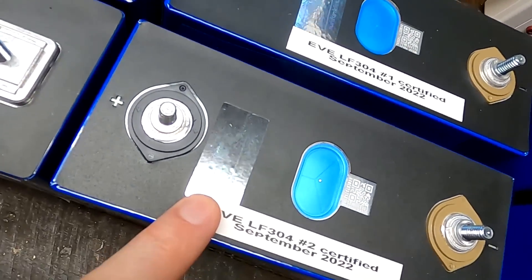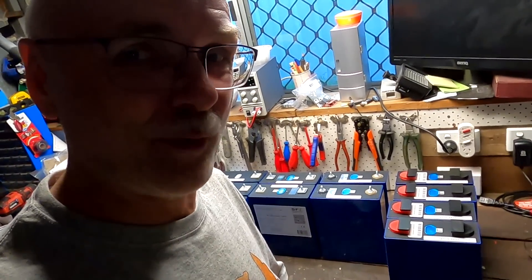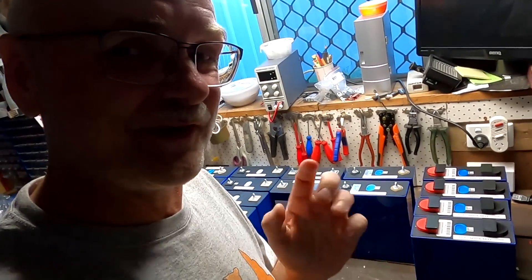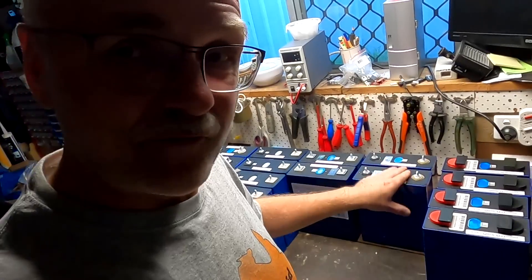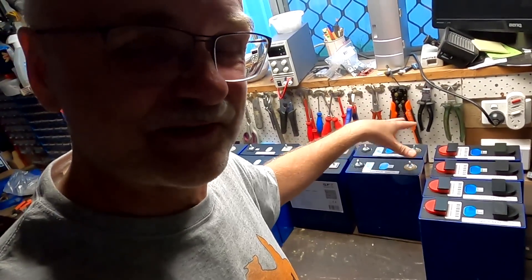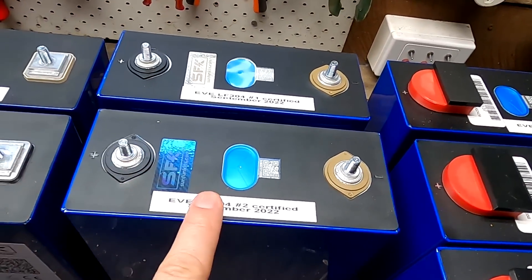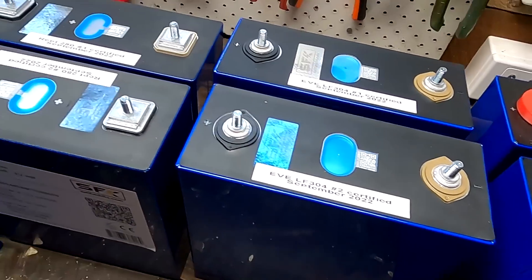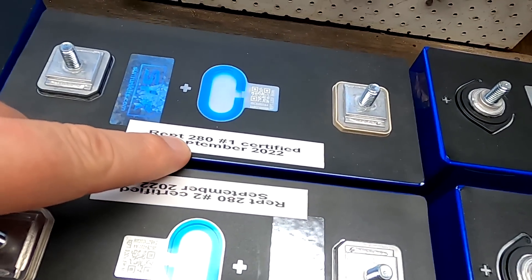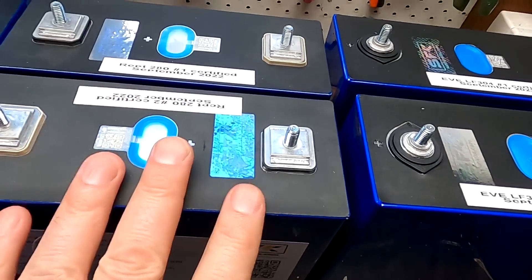The EVELF304 cells were sent over by SFK — Sunfun Kids — who build amazing do-it-yourself 12-volt battery boxes. I've made a few videos about these battery boxes and I'll link them down below. 12-volt DIY batteries, with or without batteries, pre-built, or you can buy single batteries from them as well. There's still a 6% discount code in the description and they do worldwide shipping. So we've got two of the 304Ah from EV, and we also have the wrapped 280Ah certified cells, which SFK also sent over for testing purposes.